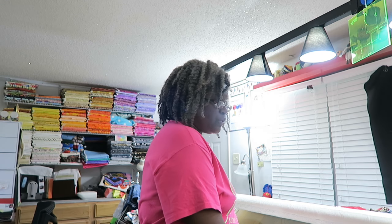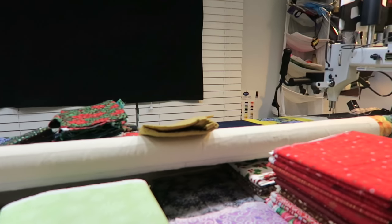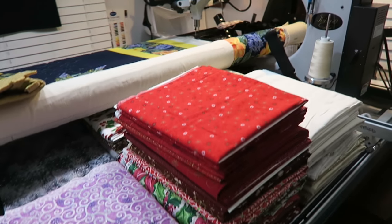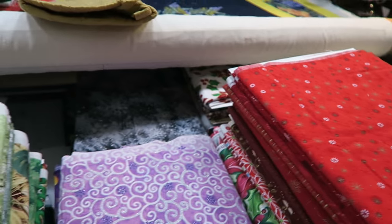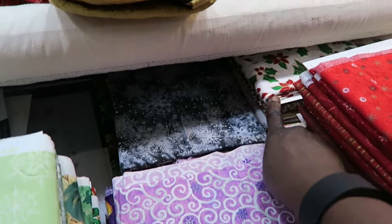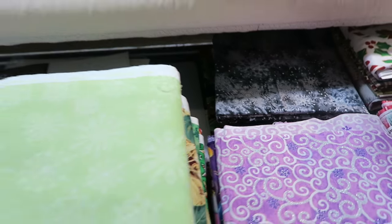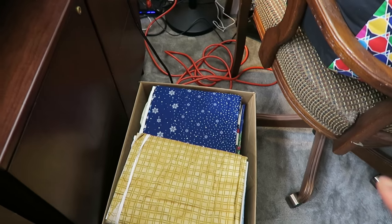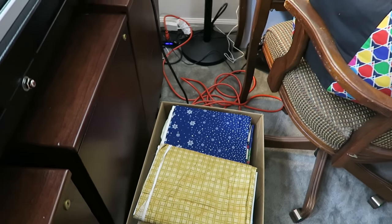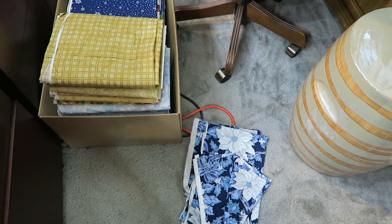I have already wrapped all of my light Christmas and winter prints, all of my reds. This stack here is my pinks and purples, more light prints back there, and then these are prints that have black backgrounds — some with colors as well. Then I have all of my green prints, and in this box down there I have wrapped all of my blues and more tan winter Christmas prints.